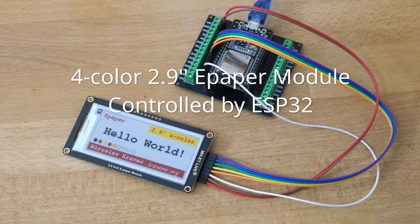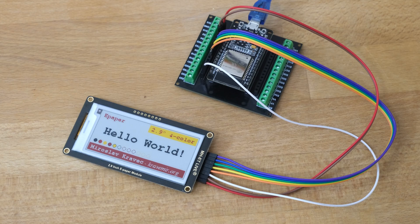Hello, this is a demonstration video of a multi-color ePaper module controlled by ESP32.